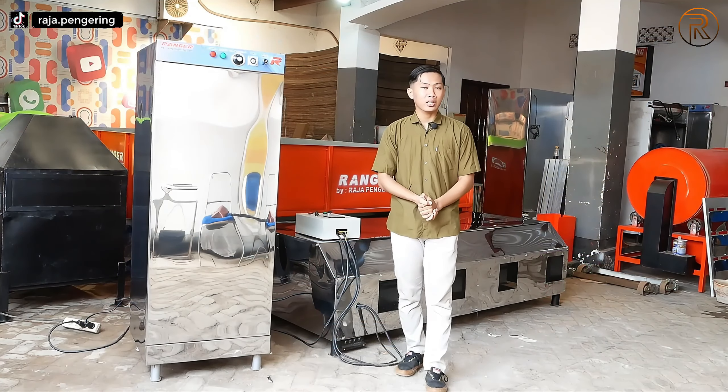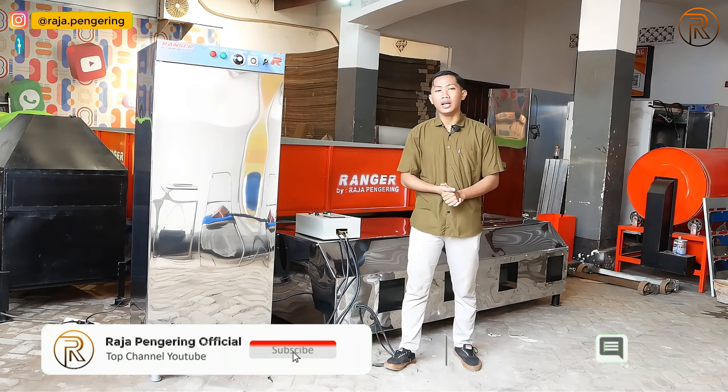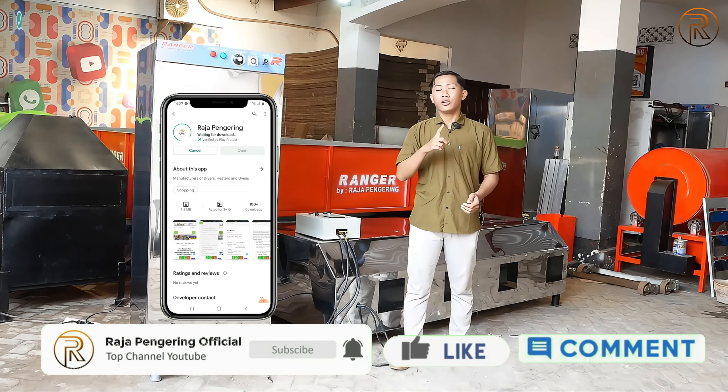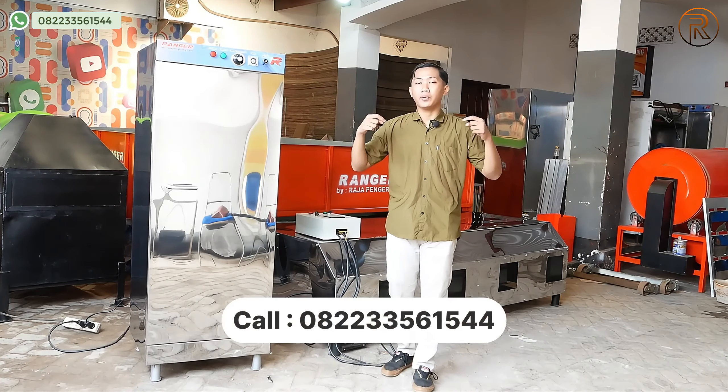Terima kasih kalian telah melihat video ini sampai habis. Jangan lupa untuk like, komen, share, subscribe, dan aktifkan notifikasi. Jangan lupa untuk menonton video kami. Terima kasih.